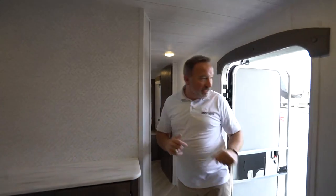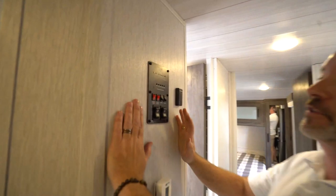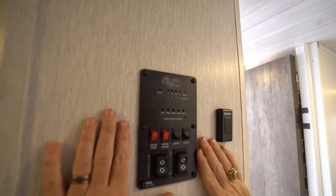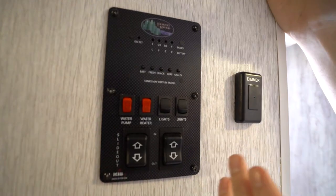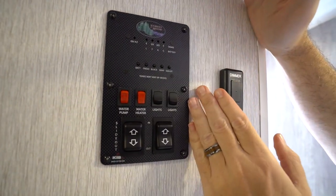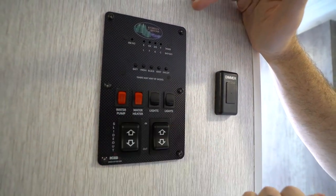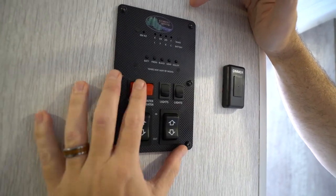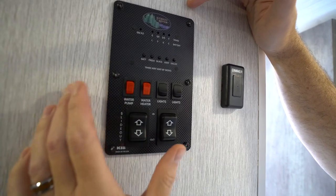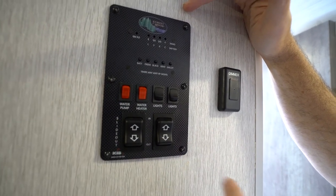Here we are on the inside of your all-new Forest River Salem travel trailer. One of the first things you're going to want to look for is your command panel — you'll see this one right here, the KIB command panel, positron panels, whatever it may be. Lots of information here, lots of options, all in one small space. You do have a water pump on this unit — that's the only time you really want to use it is if you're dry docking. If you're hooked up to city water, you don't really need the pump.